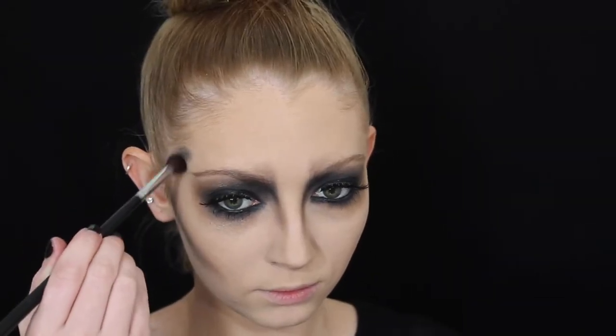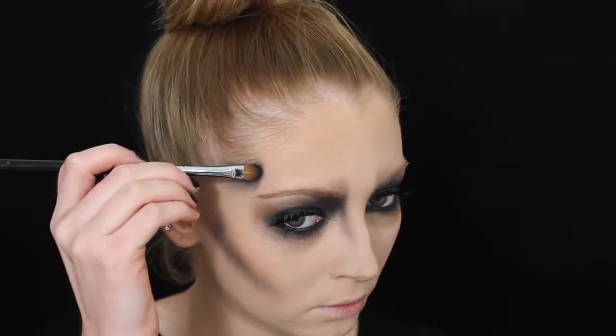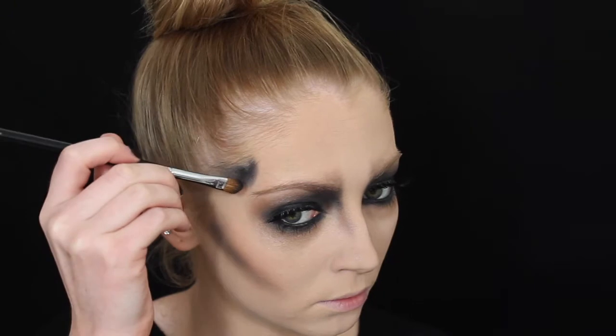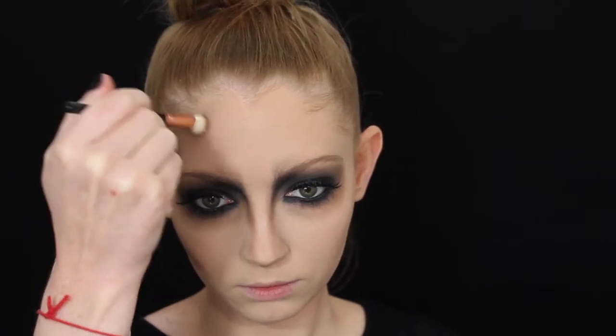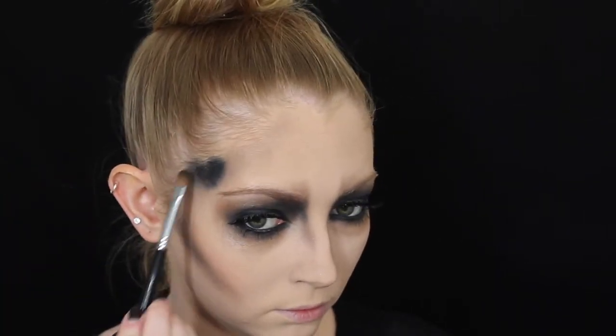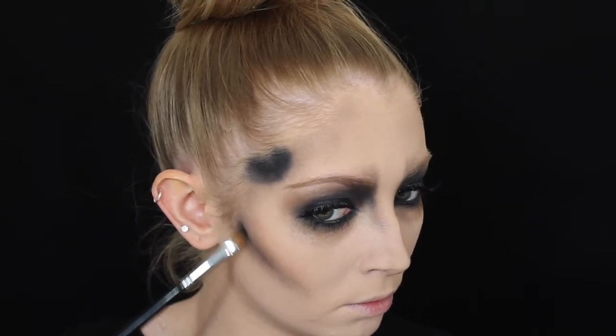I'm going into the temple area with the same black eyeshadow. I tried with a blending brush but it wasn't applying properly, so I'm packing it on with a flat blending brush just to carve out the shape, then going back in with brown to blend it out. I'm taking it quite far up onto the forehead for more shape, then going back in with black for my desired depth. Finally I'm using whatever's left on the brush to carve out my cheekbones to make them look a little more hollow, then blending out the harsh lines.